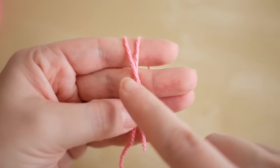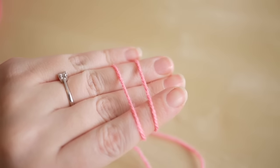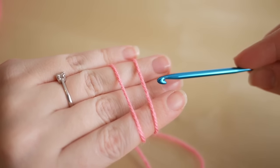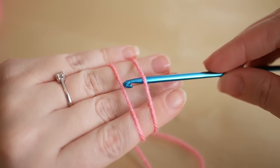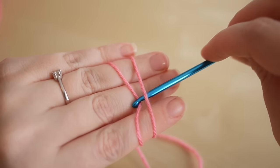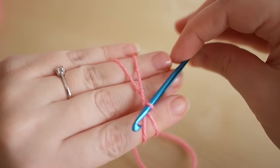So you have an X on the front of your hand, but on the back of your hand you have two straight lines of yarn. You want to take your hook and place it underneath the first thread and pull through the second thread like so.